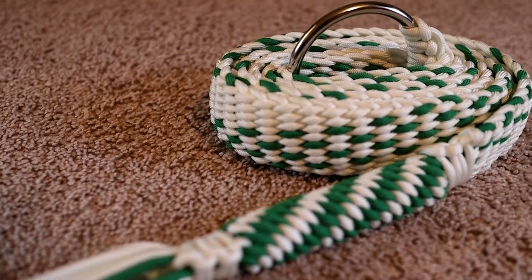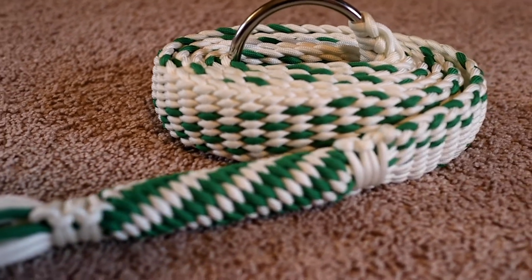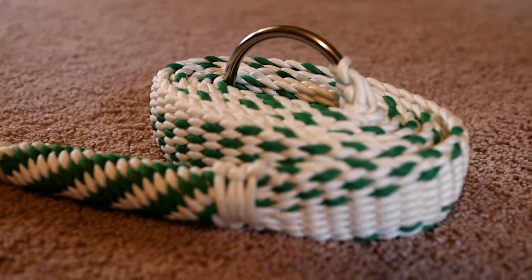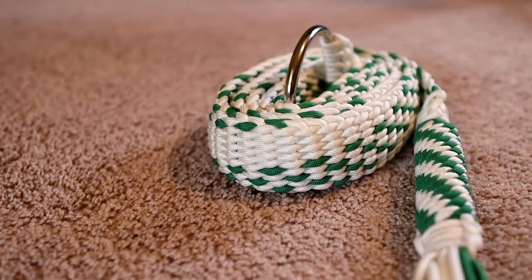My total time invested in this belt is right around five hours. The total cost of the materials between the paracord and the ring is right around $15. The retail value of this belt is right around $70.